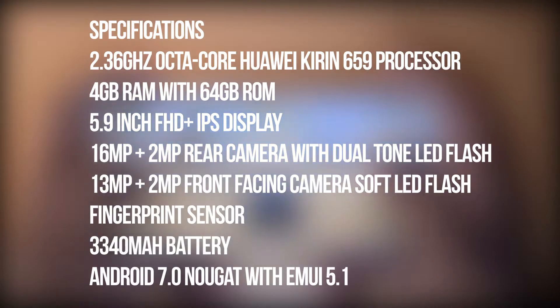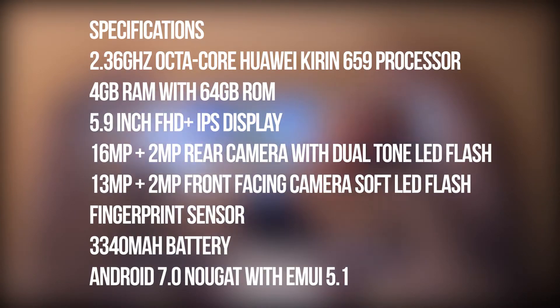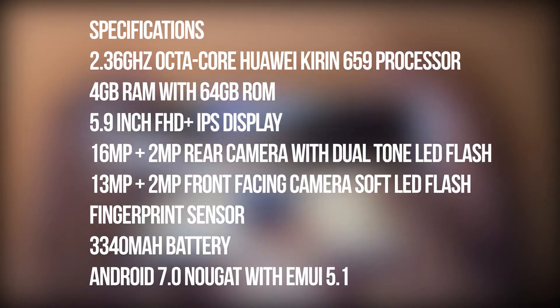The Honor 9i is powered by a Huawei Kirin 659 octa-core processor clocked up to 2.36GHz. There is 4GB of RAM and 64GB of internal storage. It comes with a 5.9-inch Full HD Plus IPS LCD display. The rear camera setup uses one 16-megapixel sensor and one 2-megapixel depth sensor along with LED flash. The front camera setup uses one 13-megapixel sensor and one 2-megapixel depth sensor along with soft LED flash. Battery capacity is 3340mAh. The fingerprint scanner is on the rear panel right below the camera module. It runs EMUI 5.1 based on Android 7 out of the box.